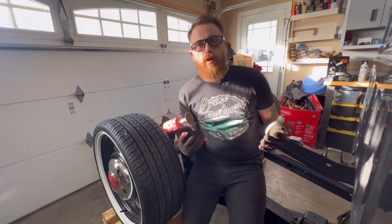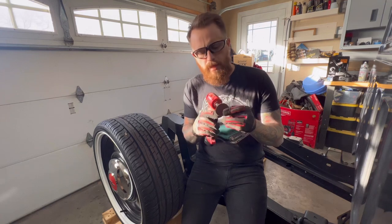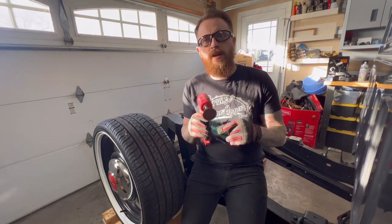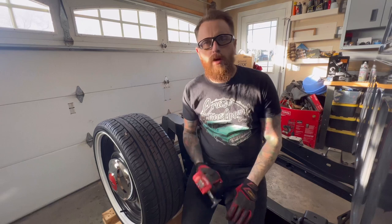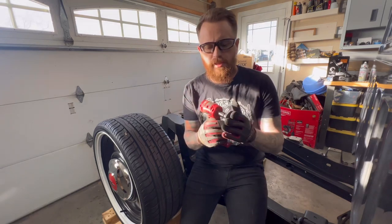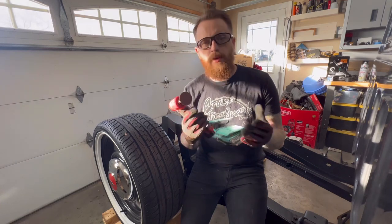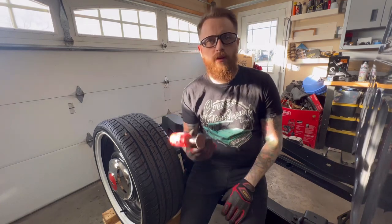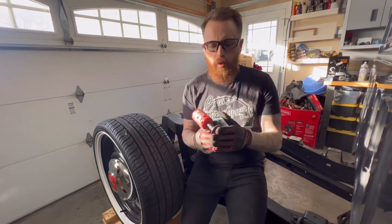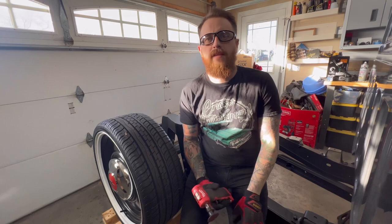First we're going to take our angle grinder — I've got some 100-grit sandpaper on this — and we're going to grind out the areas where we're going to weld on the notch. If you don't have one of these, it's awesome. You can get a cheaper version from Harbor Freight for about 20 bucks, or just use any sandpaper, grinder, or wire wheel you have to grind down the paint so we can tack this thing into place.